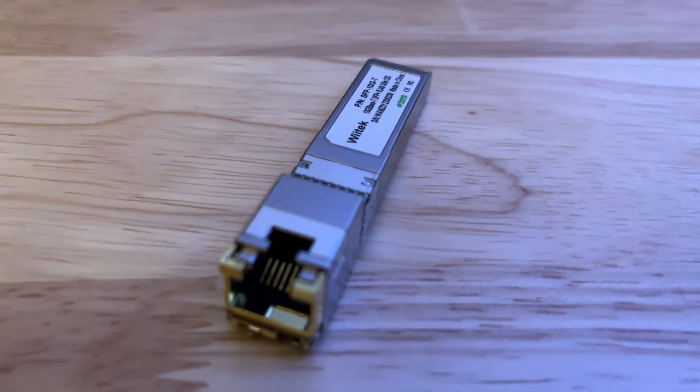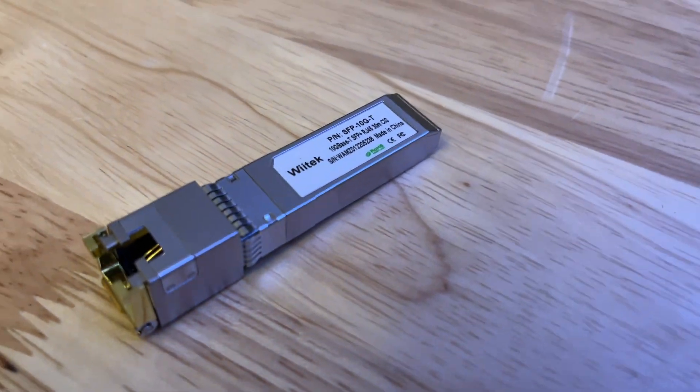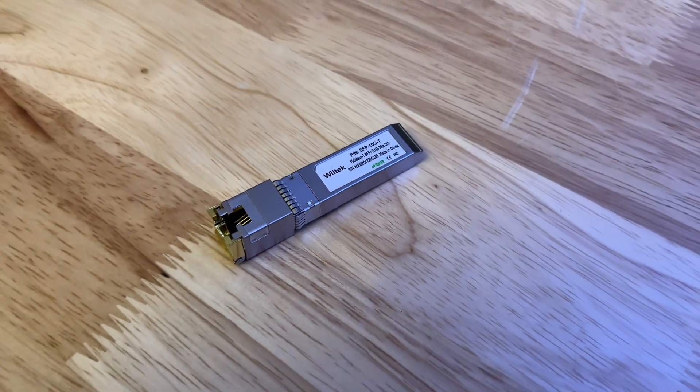Let's go get it plugged in and see if we can try and get any speeds above one gigabit per second, because that is my current internet plan. I have stepped down from five gigabit per second to just one gigabit internet — I know, I'm a pleb — but it wasn't really worth it anyway. So let's get this done.